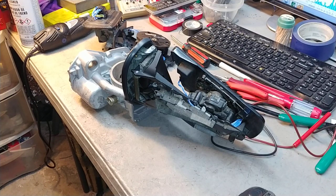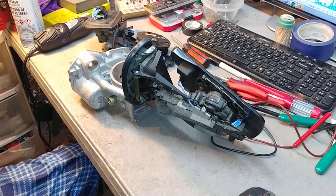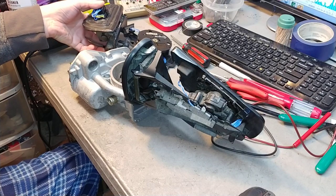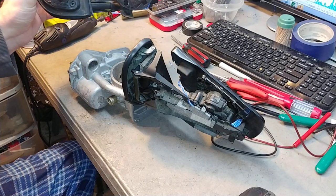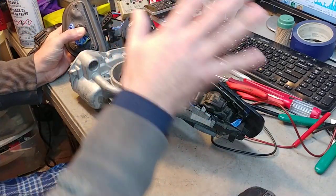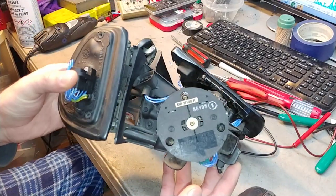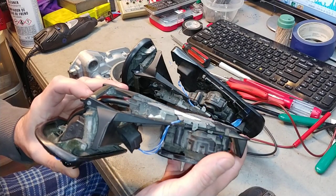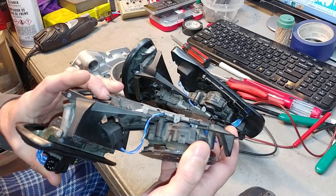Hello, this is Victor at RestoreaMercedes.com and this video is from Nick in Maryland. Nick, these are your mirrors — the passenger side is here on my left. I'm concentrating on this frame. This is your passenger side which came first, and the driver side was delivered later.